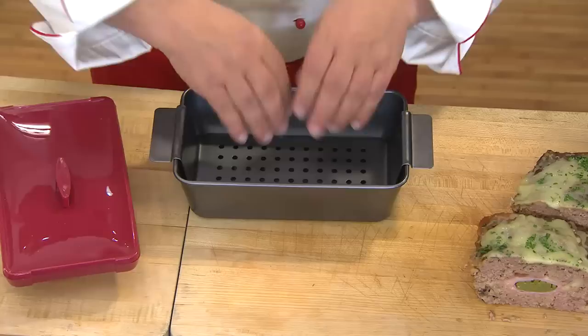I just want to show everybody what they get. They're going to get the meatloaf pan itself, which is all nonstick. You're going to get your raised grate, which lets all the greases and fats drip down underneath so your meatloaf is not cooking in it. And the magic is right here in the cover.